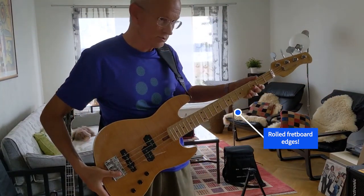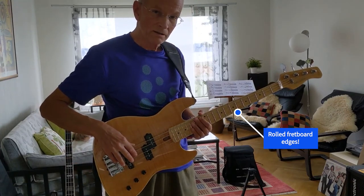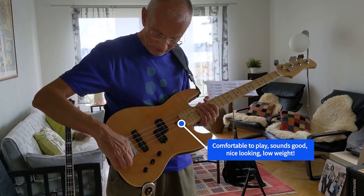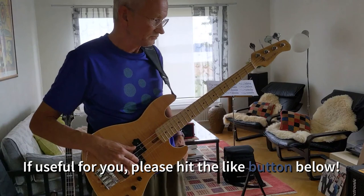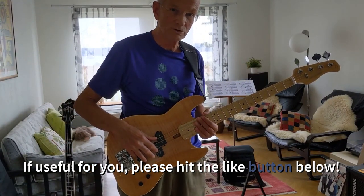It feeds good here. The fretboard. I will continue to use it the coming days, of course. Thank you for watching.